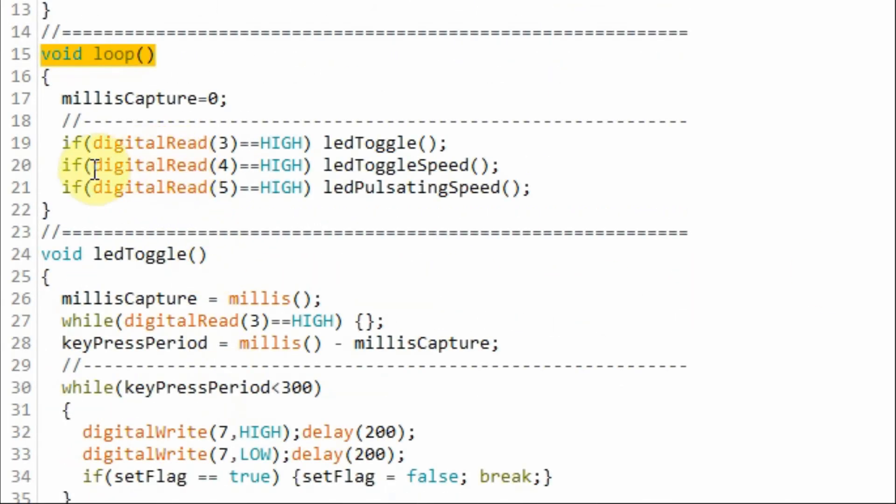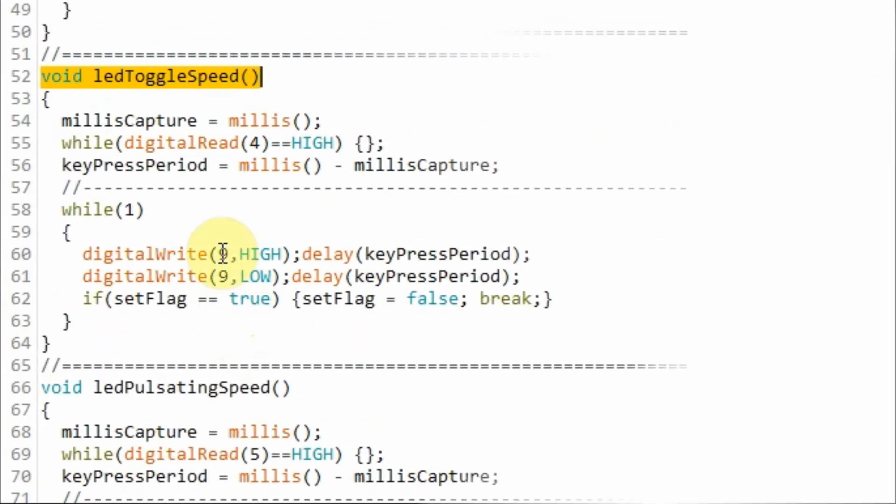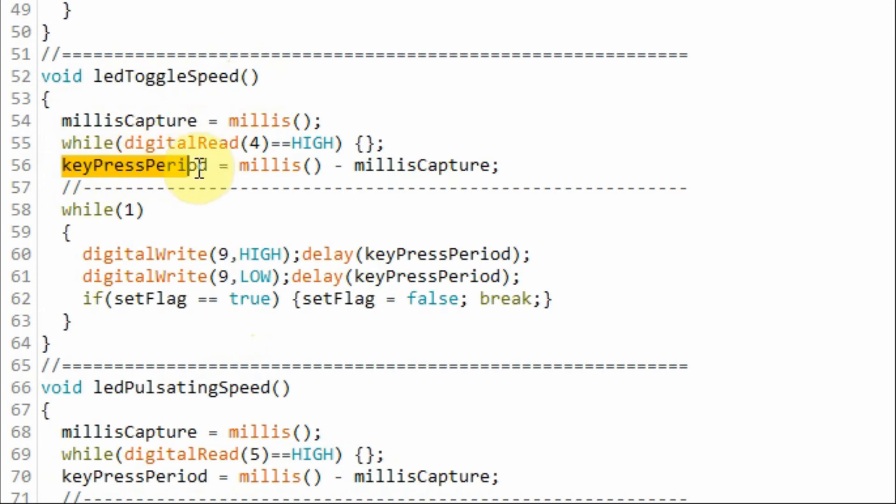Back inside the loop function, if we touch button 2, the function LED toggle speed will be called and executed. Inside function LED toggle speed, we calculate the key press period and go into an indefinite while loop where we blink the LED, and the speed of blinking depends on the key press period. When we press the interrupt button, the LED will turn off and the program jumps back to the loop function.